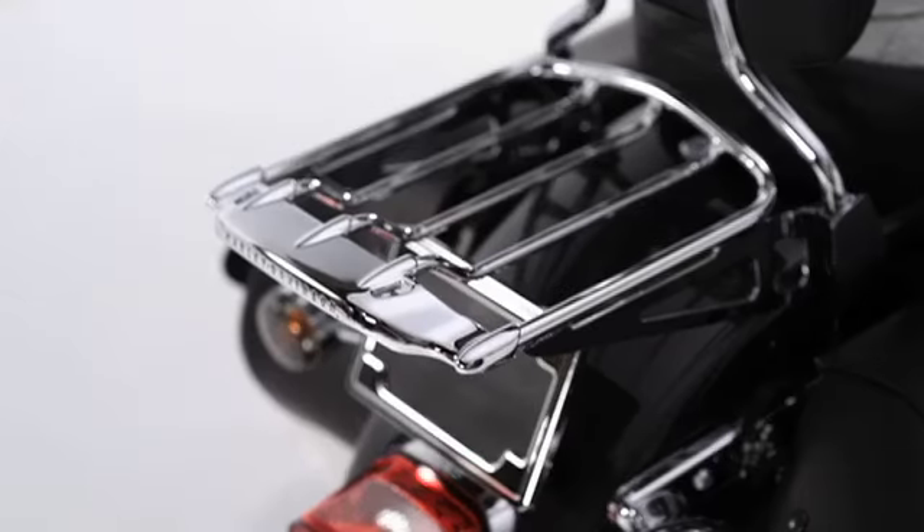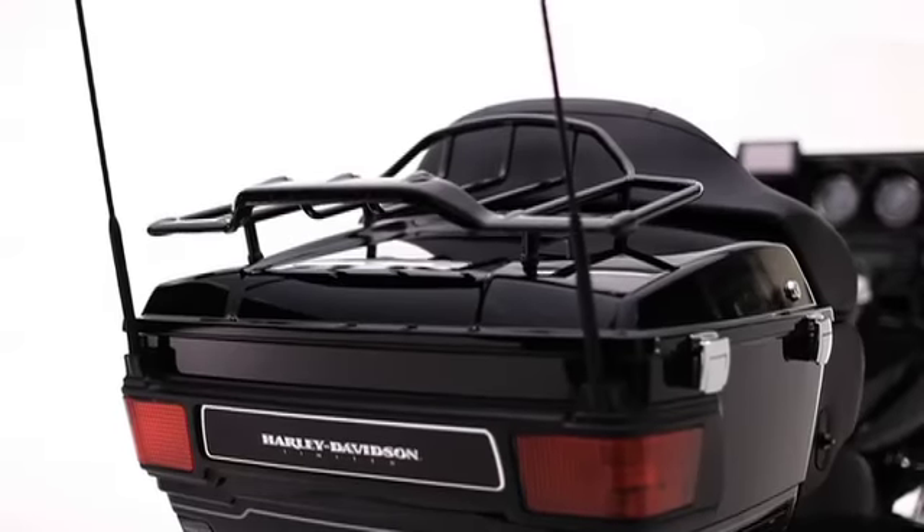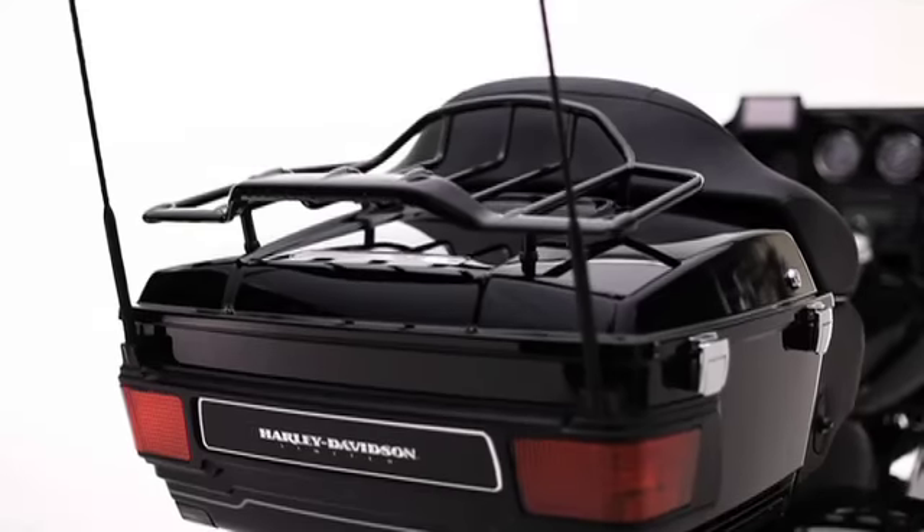Harley-Davidson's ever-expanding Air Wing collection of luggage racks, saddlebag lid rails and light kits has been a smash hit since its introduction, and it just keeps getting better.